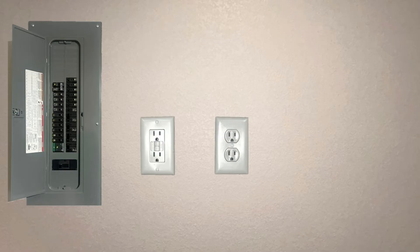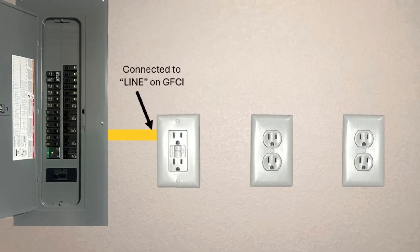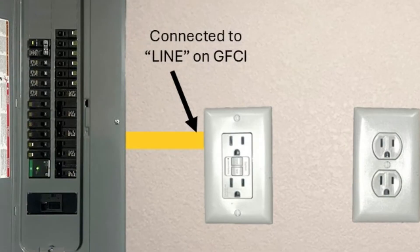When it comes to GFCI outlets, it's really important to understand and do it right. The line side of a GFCI is where the power comes in, from your breaker panel to the GFCI.